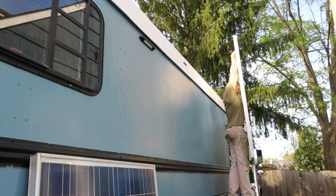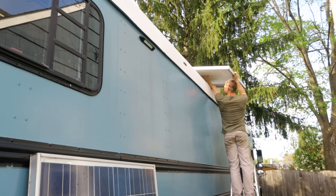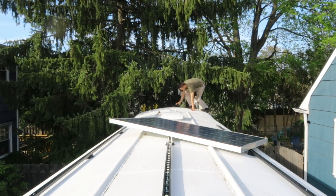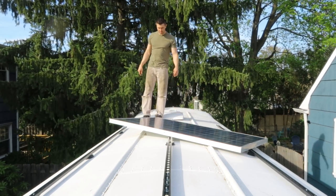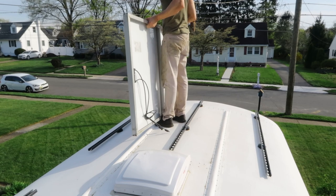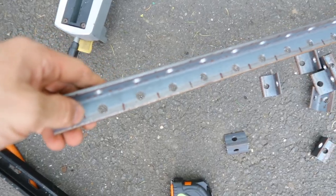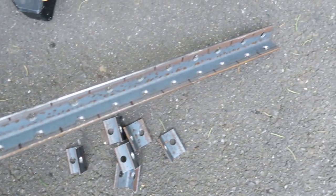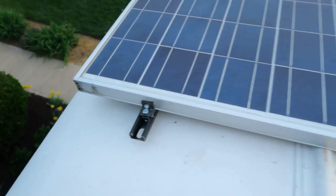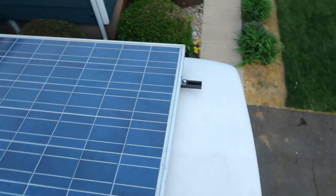The next step was getting the panels on the roof and figuring out exactly where I wanted to place them. These are the clips I made — just L-clips holding the panels onto the rail and bolted into the panel itself. But after putting this panel up in the back, I realized I didn't like those at all, so I went online and found some aluminum clips that were meant for solar panels to secure them to the rails.